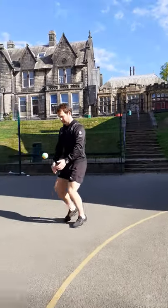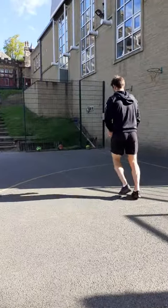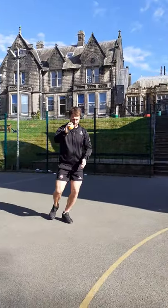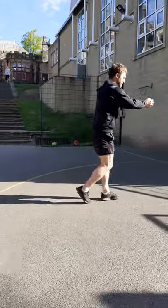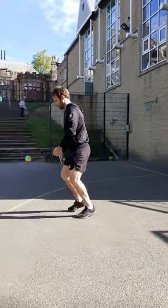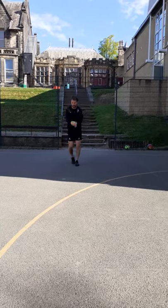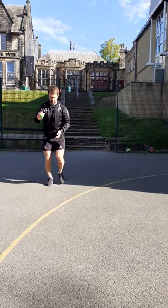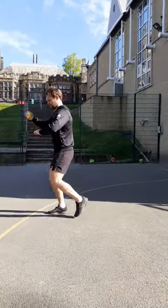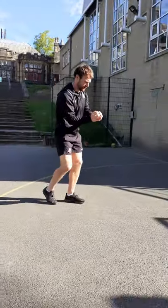If you're getting really good at this, start walking backwards or you could even start jogging forwards. Everybody start jogging forwards now, bouncing the ball with one hand and catching it with two. See how many you can do before you make a mistake — maybe see if you can get to ten. Moving backwards makes it a bit harder. Concentrate and make sure you get those two hands under the ball.